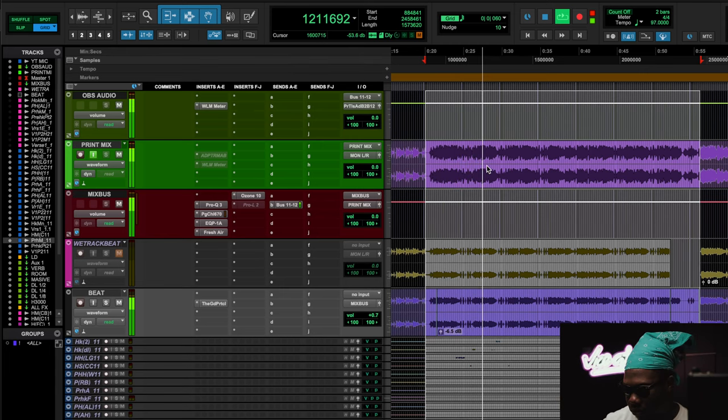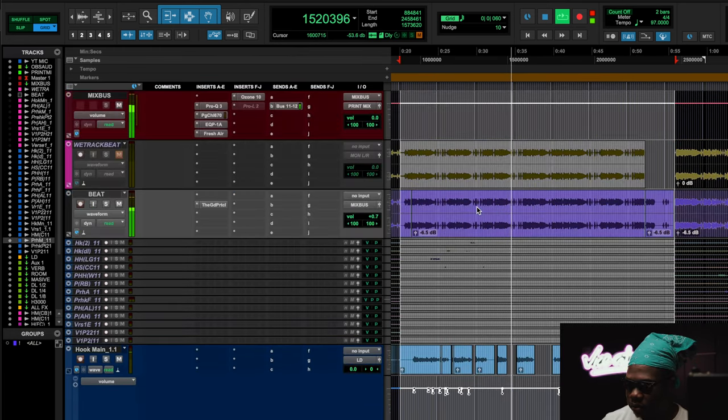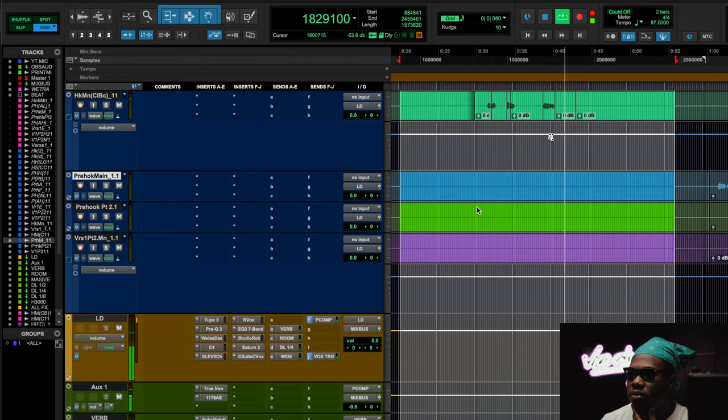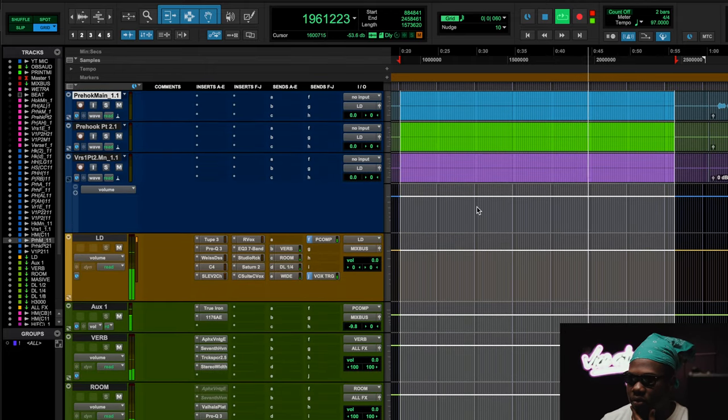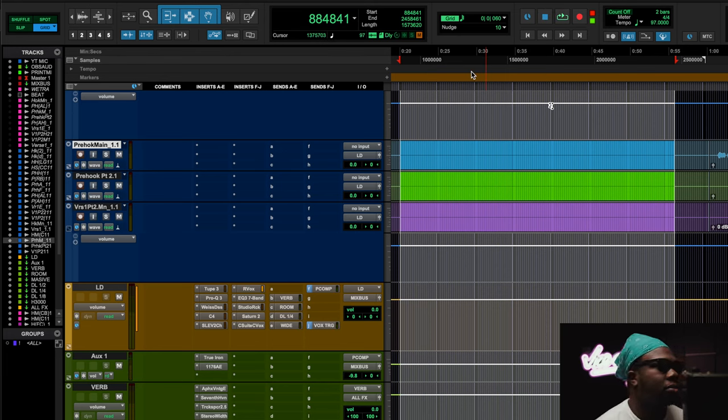Let's listen to this really dope song I was working on. So you guys got an idea of this really dope song right here that we mixed in. This has got to be one of my most favorite songs of the year — it just snaps. It sounds so mainstream in my opinion.